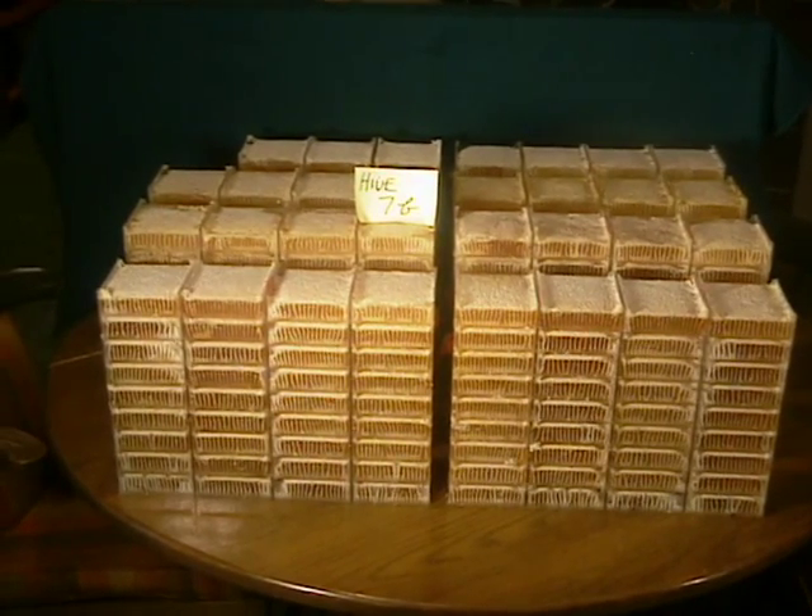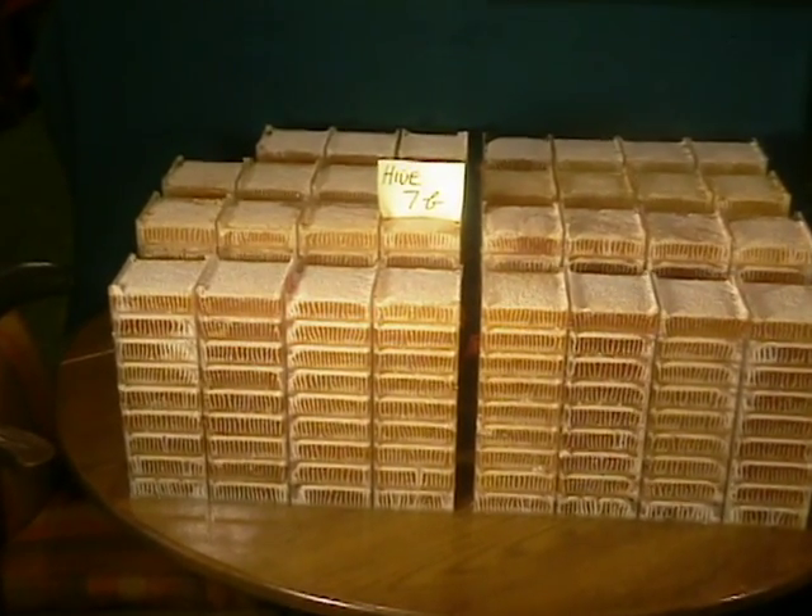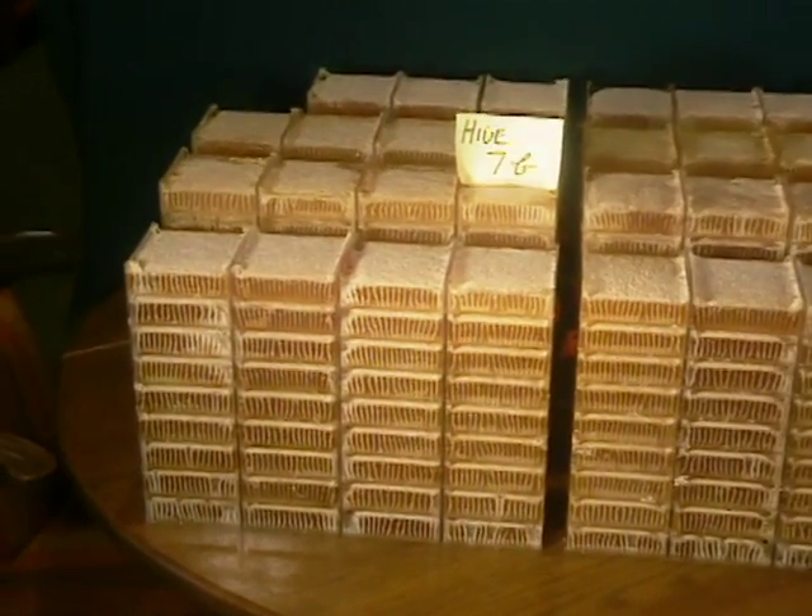These are the stacks of cassettes from a single hive, full season, using a two-queen system.